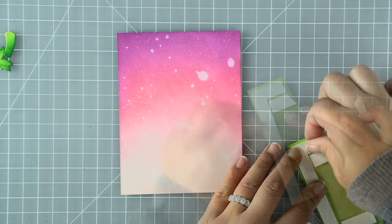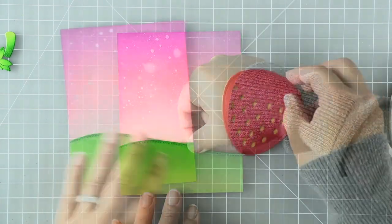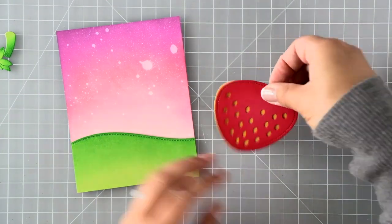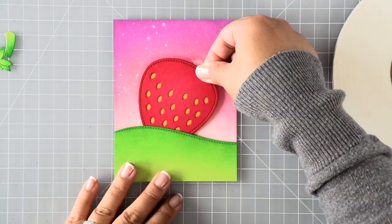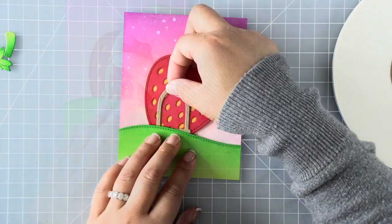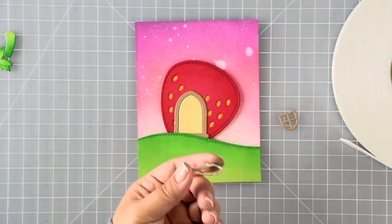Next I'm going to apply some foam adhesive for the hillside border that I ink blended earlier. I'm leaving the center portion hollow because I know I'm going to tuck in my strawberry there to ground it and make the door look level with the ground. I've backed the strawberry up with the number two pencil panel, then applied some foam adhesive to match the height of that hillside border.